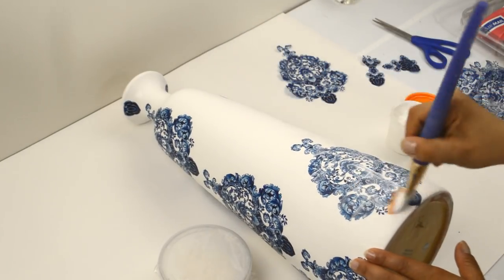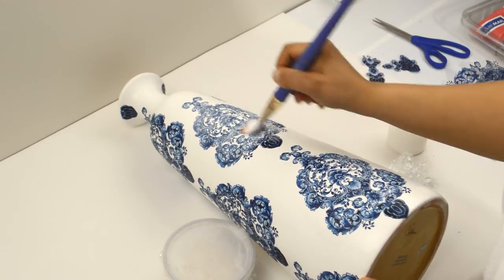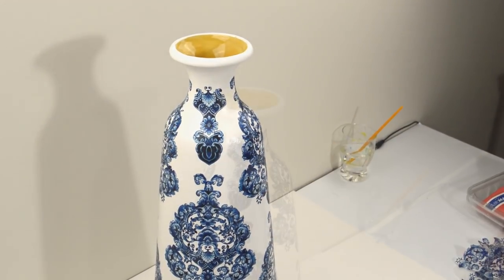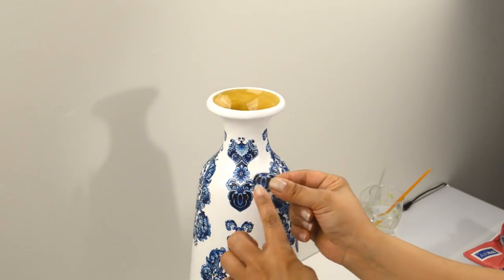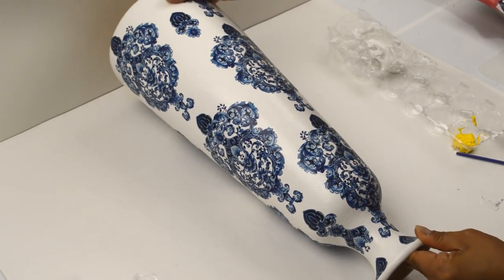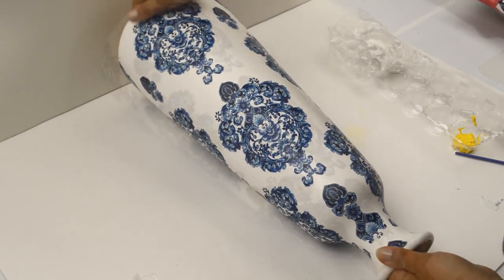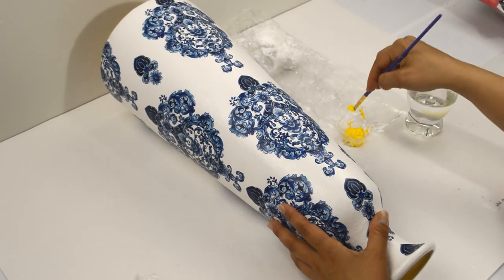I then decoupage them down in this order. To complete the look, I added two more of these to each of the remaining sides of the rim. And here is the completed design on the base. You can leave it as is and seal it, or add color to it as I'll be doing. I find that for this I like to use a small paint brush and thin the paint down with a little bit of water.